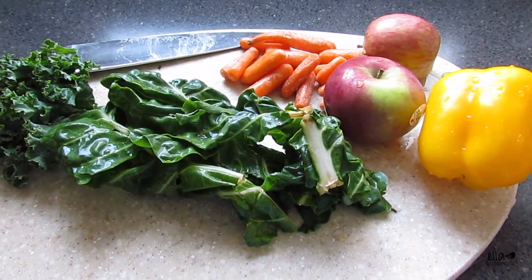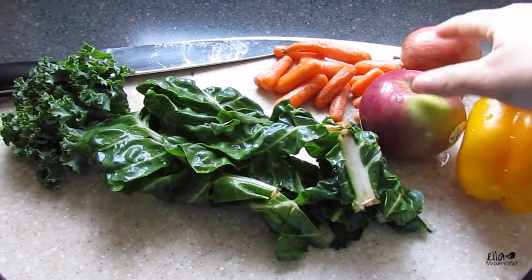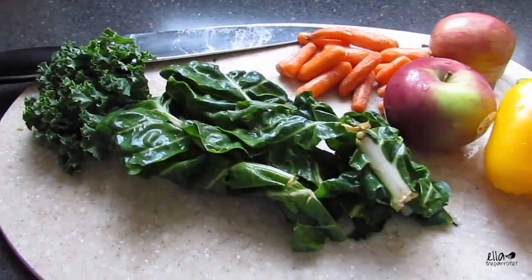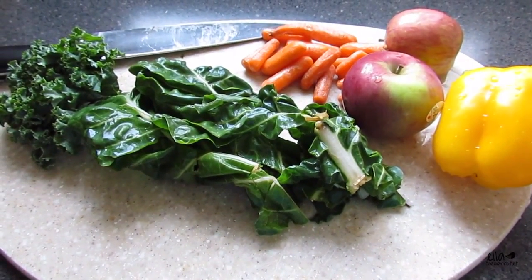I've got some fruits and vegetables here: yellow pepper, some apples, some carrots, collard greens, and kale. You can put whatever fruits and veggies your bird likes into the mash — just make sure they are safe for your bird first.